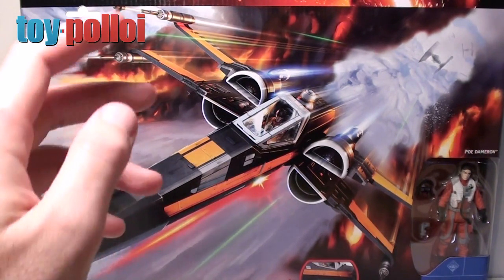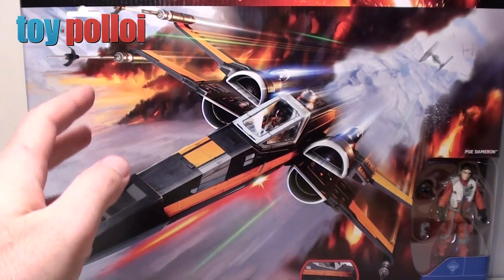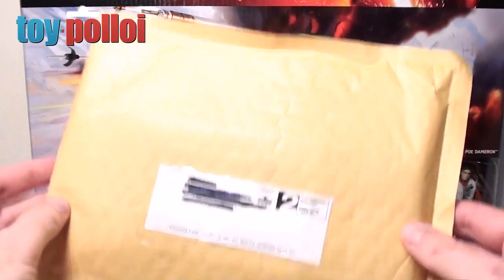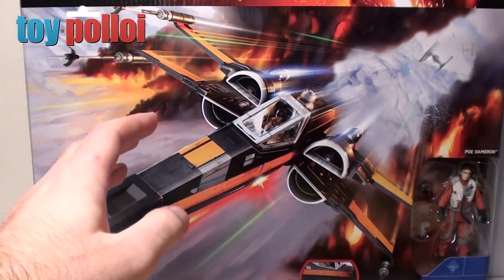After doing the fix-it guide I thought I would get in touch with Hasbro and tell them of all the things that were wrong with this ship to see if they could do anything. And to my surprise they got back in touch and said yes, we'll send you some replacement guns. So here in this envelope — I've yet to open it — are some replacement guns, which was the main issue I had with the ship.